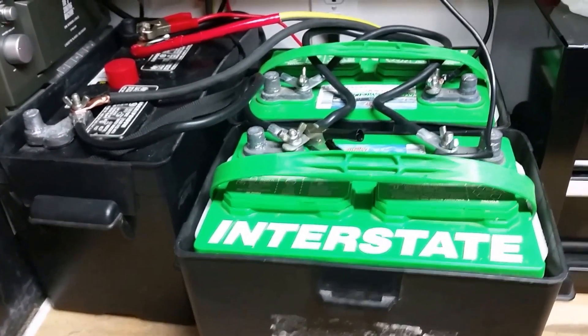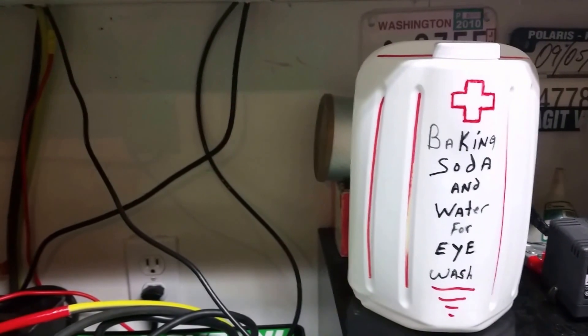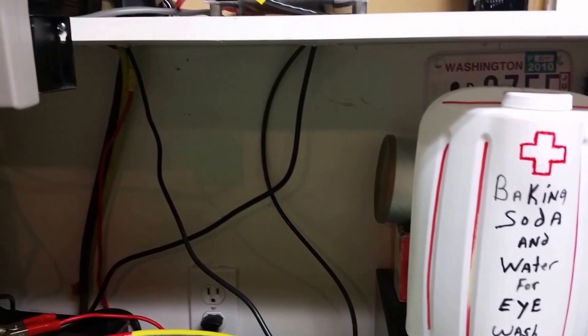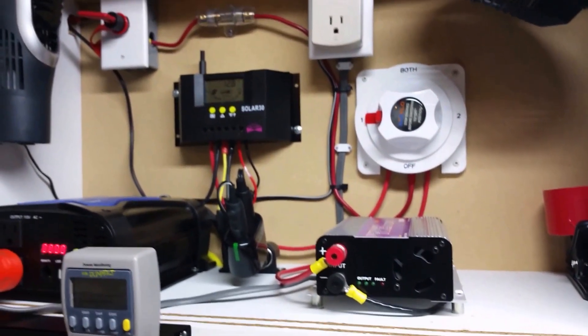I'm using three deep cycle 112 amp hour batteries, all in parallel. I also have a jug of baking soda water for battery acid splashes. So this will conclude my first video on my solar system.